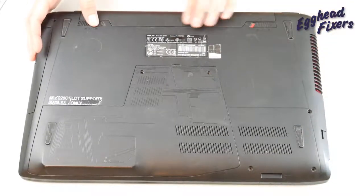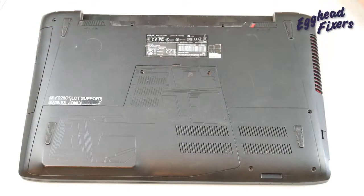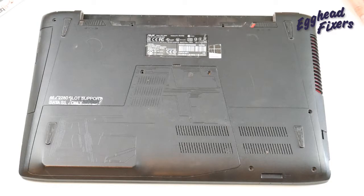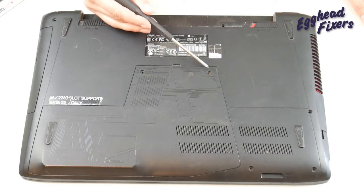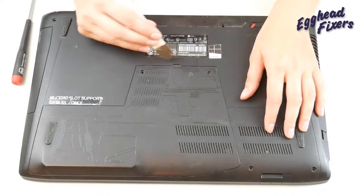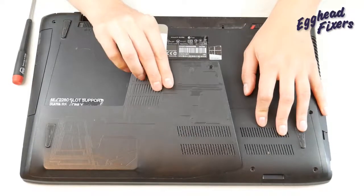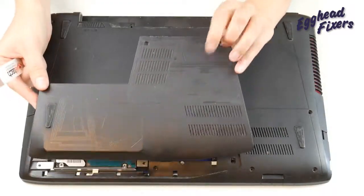First, make sure your machine is unplugged and take out the battery, because we don't want any power going to the motherboard when we're taking it out. Now you're going to remove screws here and here. Then take your pry tool and start prying while pushing it down away from the computer, and lift it up just like so.